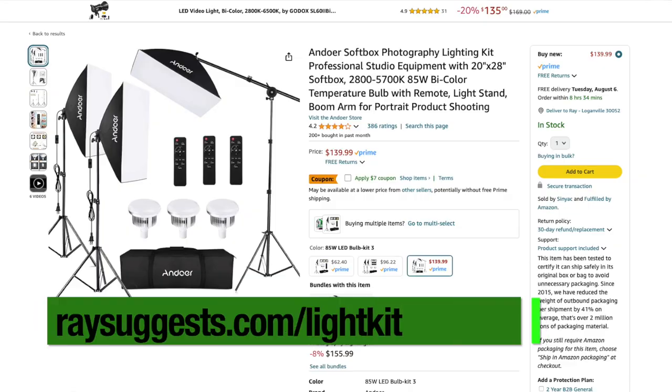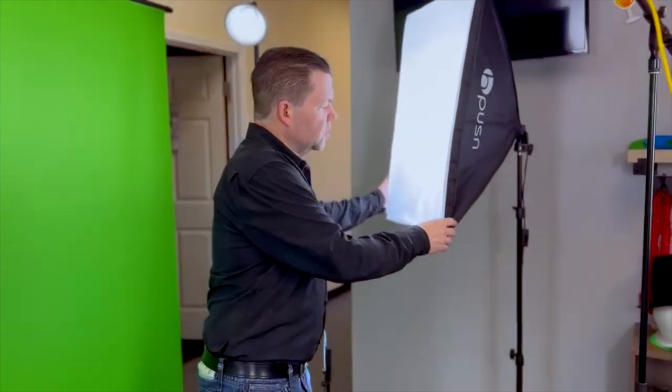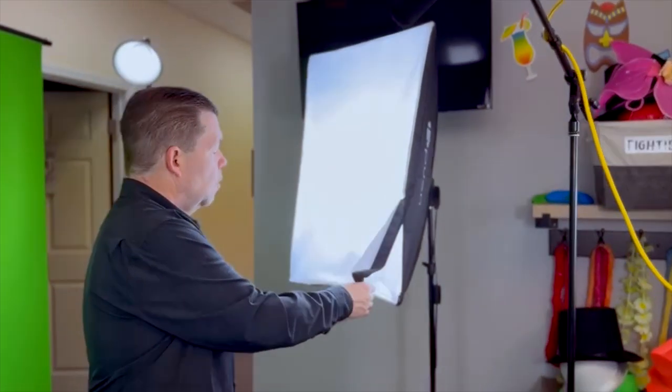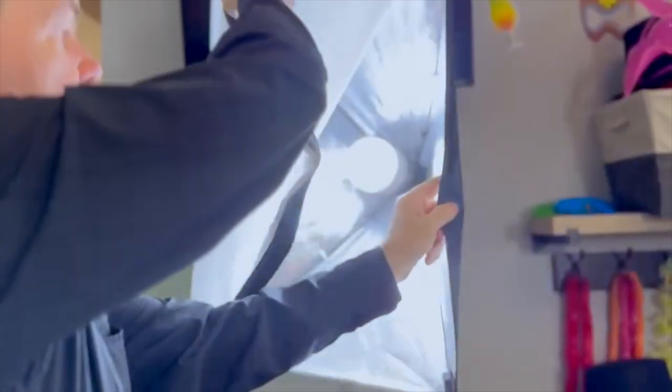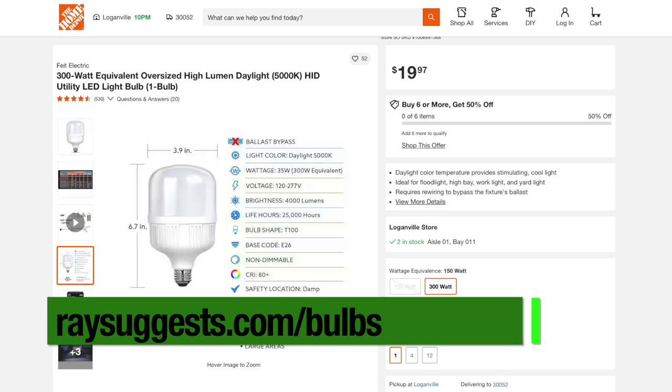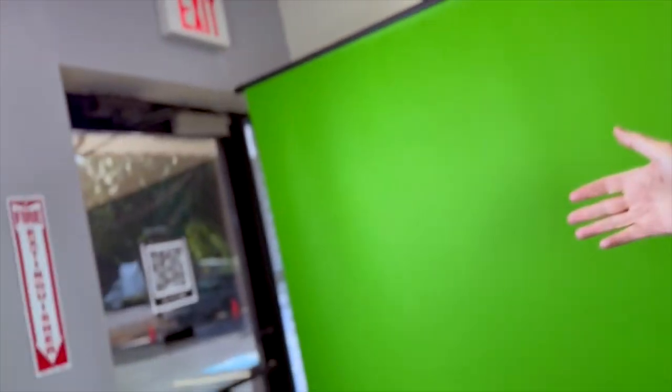One thing I should mention — none of these lights are very expensive. The three lights with the softboxes I got on sale on Amazon for about a hundred dollars — that came with the case, the stands, everything. Now here's one of my special little secrets: most of these kits come with incandescent bulbs, but I want to show you what I've got in here. This is an LED light I got at Home Depot — they actually sell these there now. They last forever, they're adjustable for different color temperatures, and I always use daytime light, especially since we have daylight coming in through the doors and windows here.